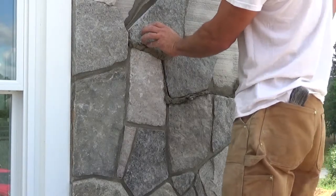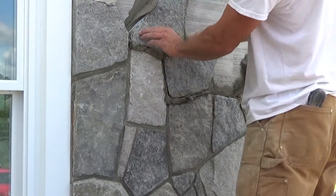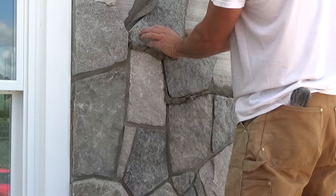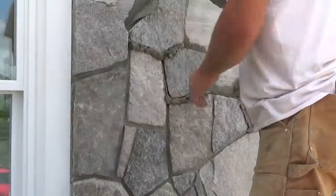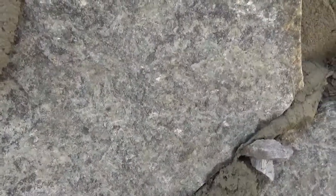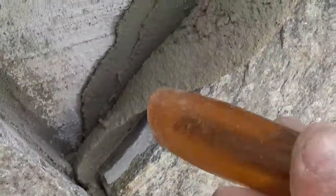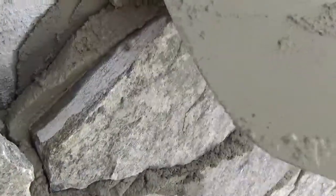Check for depth off the wall — stuff will shim in, just in case. Don't worry about the mortar that's squeezing out here — just clean that all up and we'll wipe it down with a sponge so it doesn't make a mess. The other hardest thing of this is getting the depth off the wall right. We've been running about two inches on most of this stuff.